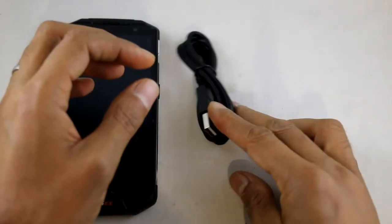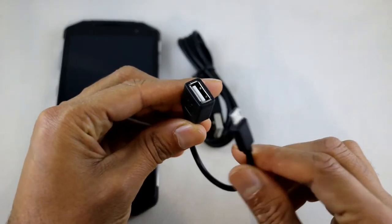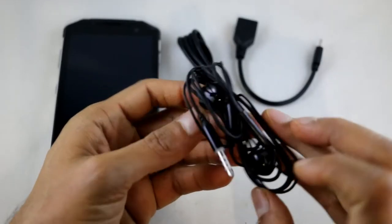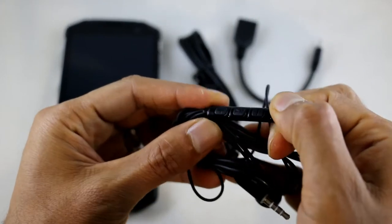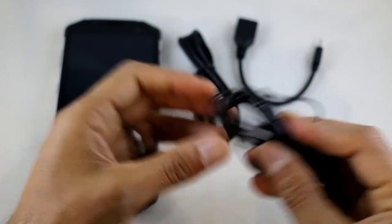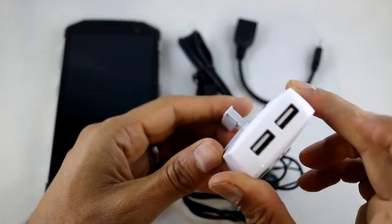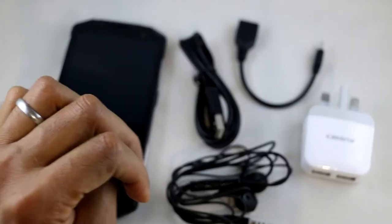Let me show you what the phone comes with. It comes with a micro USB charging cable. It comes with an OTG cable so you can use this to plug in a USB drive or something like that to read data off it — great when in the field. You also get headphones to listen to music, with controls to increase the volume and microphones so you can take calls. And finally it comes with this nifty little dual-port plug so you can charge two devices if you need to.